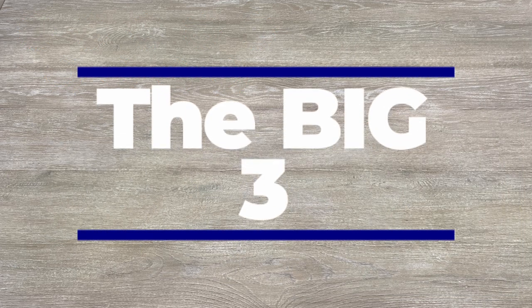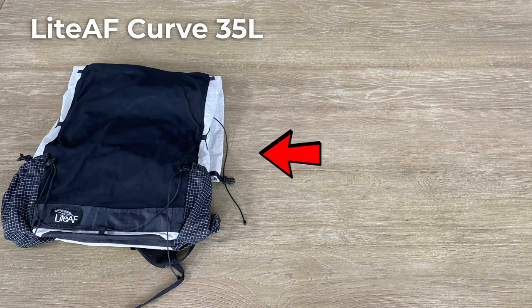Let's get started with the big three. First up is my pack, which is the 35-liter Curve from Light AF. It's made of Dyneema, which is highly water resistant. With my setup, the pack comes in at a whopping 13.7 ounces. It's not large, but I also don't carry a lot, so it's perfect for this adventure.